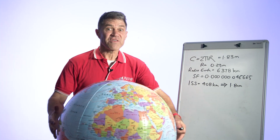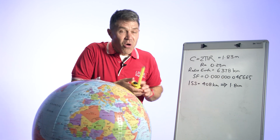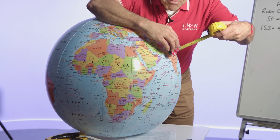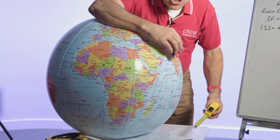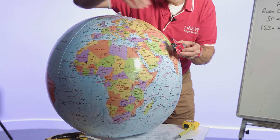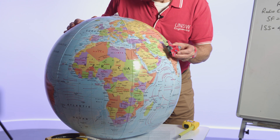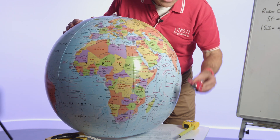This is where the fun begins. Get your little tape measure, measure out 1.8 centimeters, get your little spaceship, and try to place it at scale on the globe. The students suddenly realise how close the space station is to earth. It's very visual and very powerful. Making whooshing noises is also pretty fun at this point — kids love that.